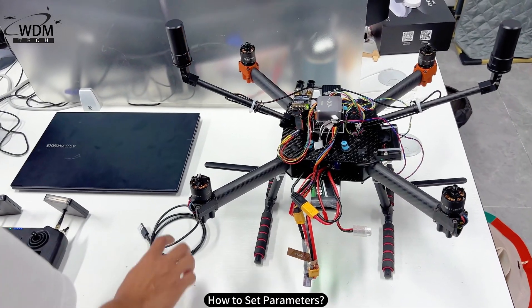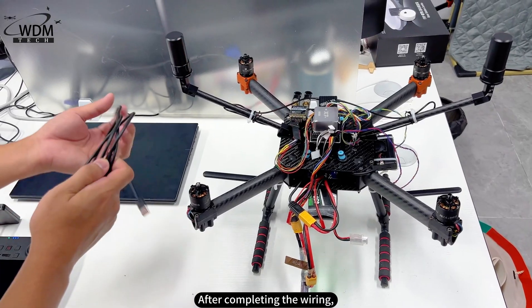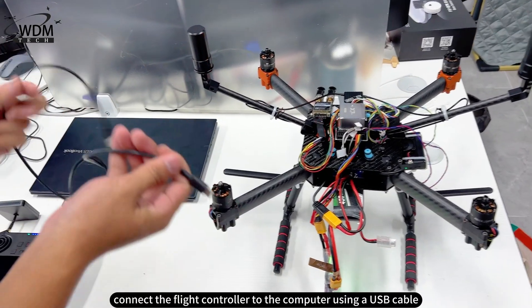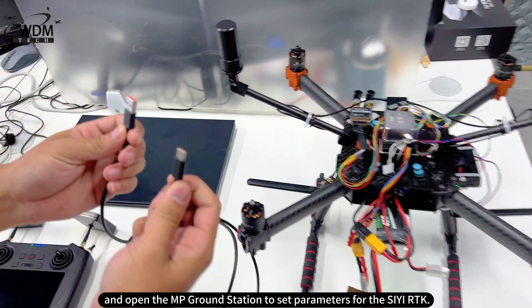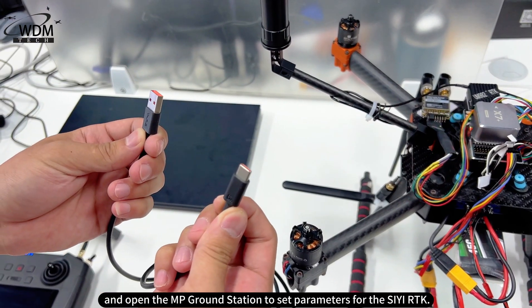How to set parameters. After completing the wiring, connect the flight controller to the computer using a USB cable and open the MP ground station to set parameters for the CRTK.